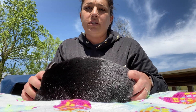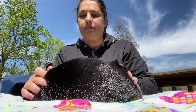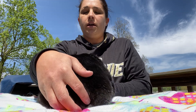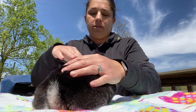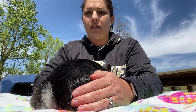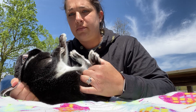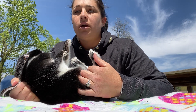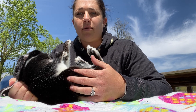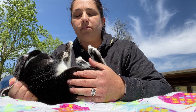You want to make sure that you read the tattoo to the judge and that it is the correct tattoo in the ear when you read it. The next step in my showmanship routine is to flip my rabbit over. Everyone does this a little differently on how they hold the ears, so it takes lots of practice to figure out which one works best for you. Once I flip my rabbit over, I want to make sure that I have complete control of my rabbit at all times. If I lose control of my rabbit from this position, I may lose points.